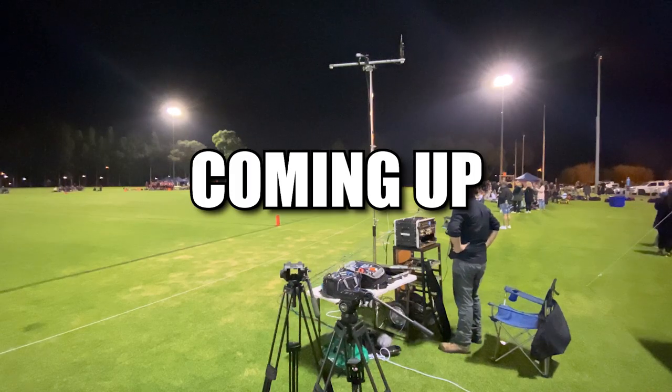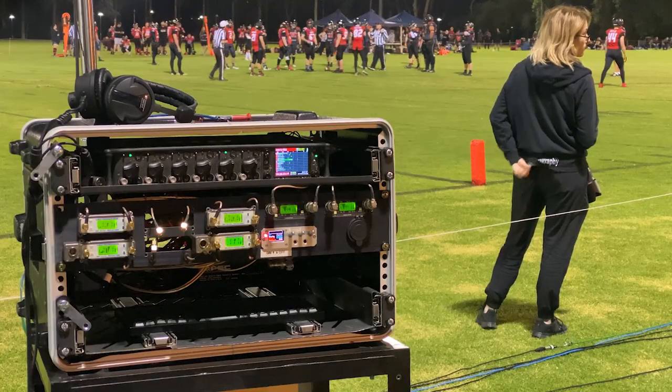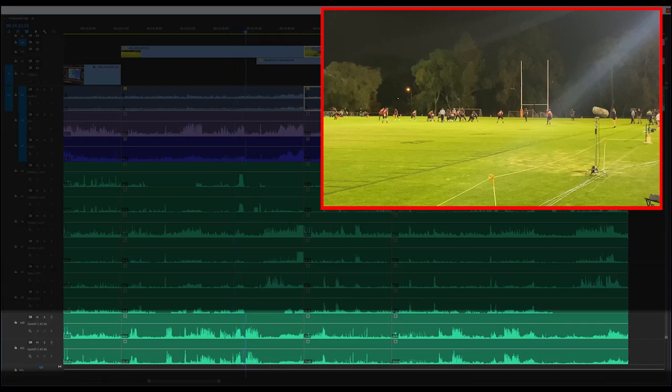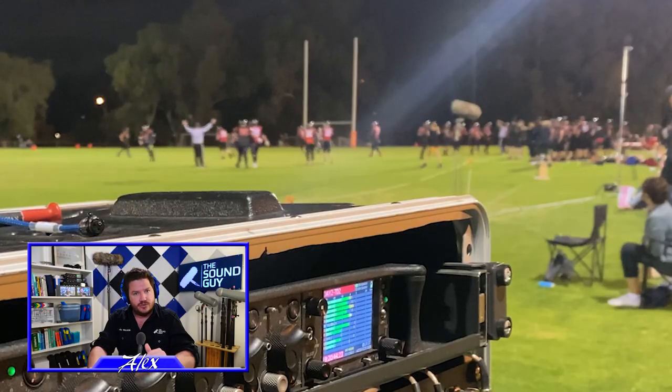Coming up in the Onset Breakdown: the game has started and I have eight mics out on the field right now, but I wouldn't have the first clue about where any of them are. There's lots of anger, lots of shouting — let's have a look at the sound recordings.